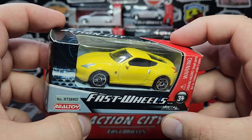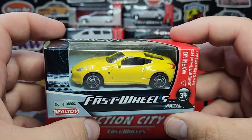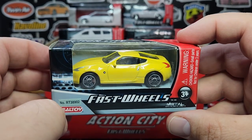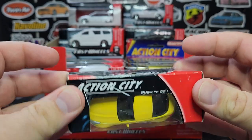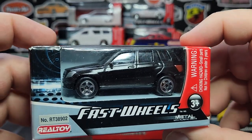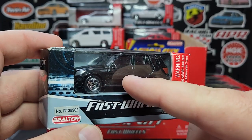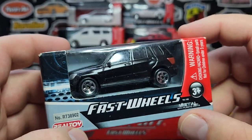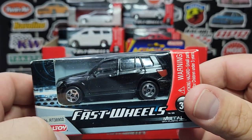Nissan 370Z — they did have a later version with ugly bling wheels sold at Tesco stores in the UK, but this one looks good. I like the wheels, good decos, left-hand drive. Then we have the Mercedes-Benz GLK — a relatively rare casting from Real Toy. They didn't do too many of these, only a couple of colors. This is the first time I've seen the black one. I don't know of anybody else who's made a GLK. Sealed, but it looks fantastic.